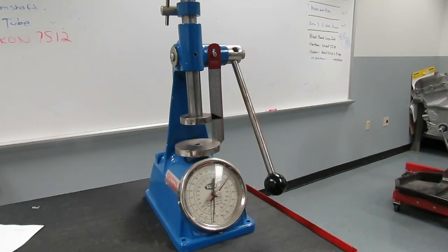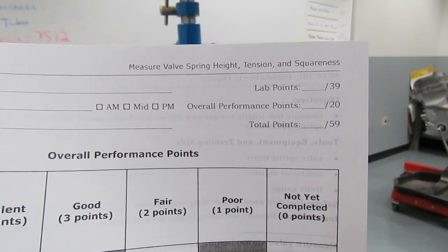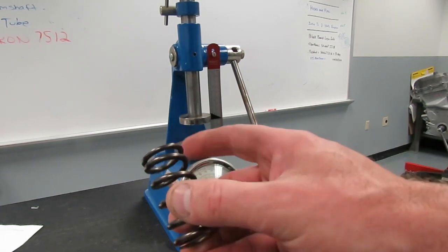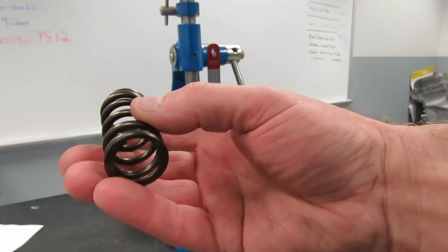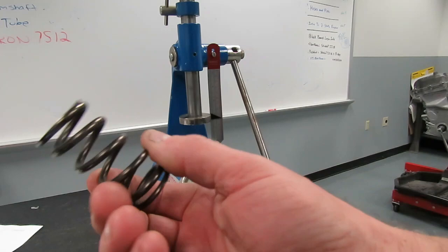Another one of your labs is checking the valve spring. The name of this lab is measuring valve spring height, tension, and squareness. One of the issues with valve springs is that they can actually become weak over time. After being actuated over and over again on the engine, these springs can actually lose their tension. And if they lose their tension, it's going to cause problems with the engine.